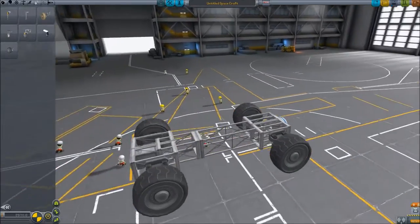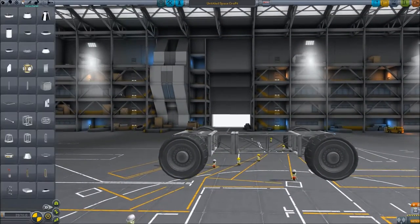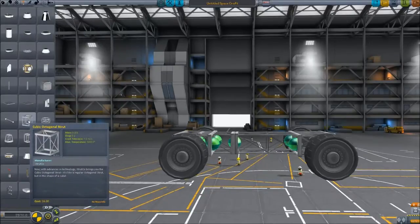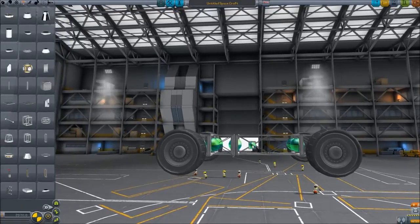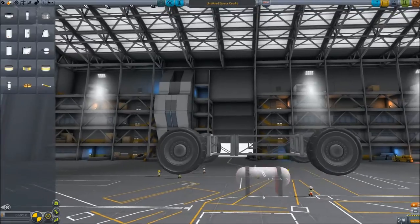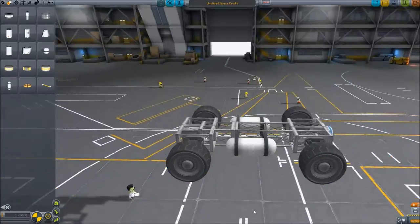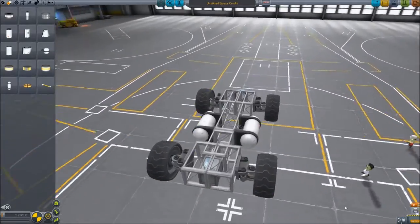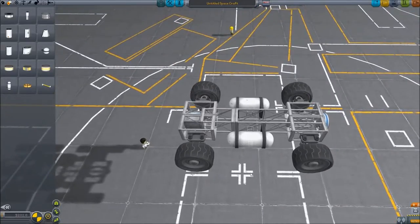Now we have the very base frame. We're going to come over to Structural, grab a cubic octagonal strut, turn off angle snap, and put it right about in the middle. Then put a cylindrical RCS tank on top of that with angle snap on so it lines up correctly. That'll look a little bit better for our finished product and also provide RCS, which will be useful in a number of different situations that I'll cover when we get to that point.